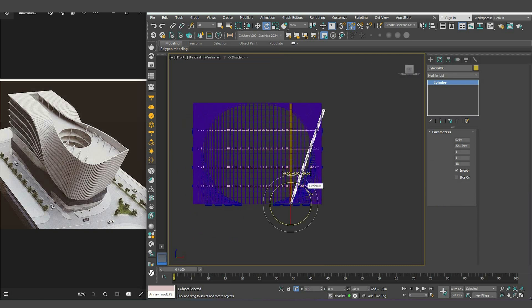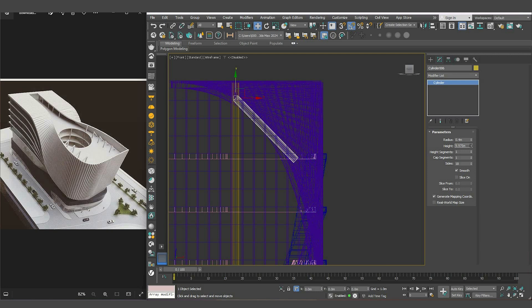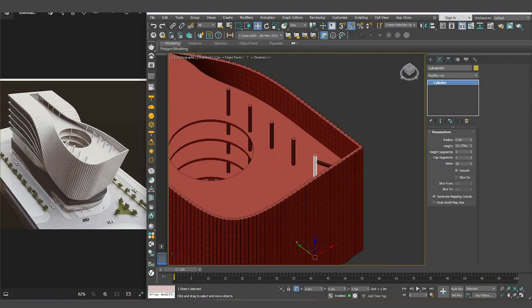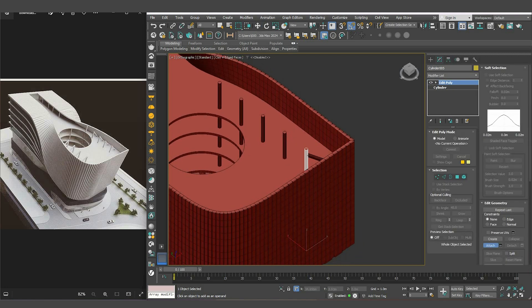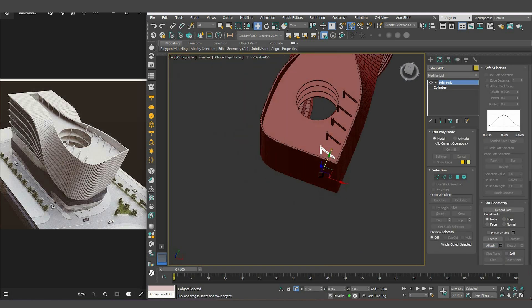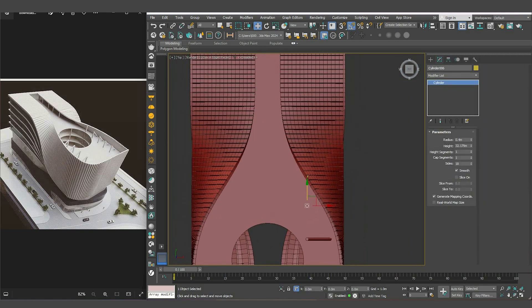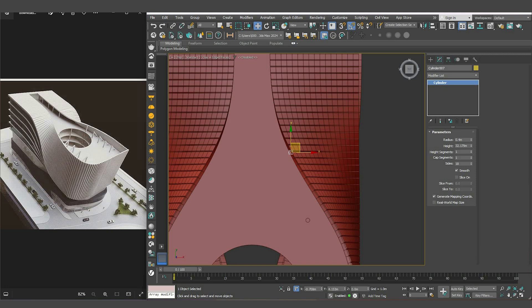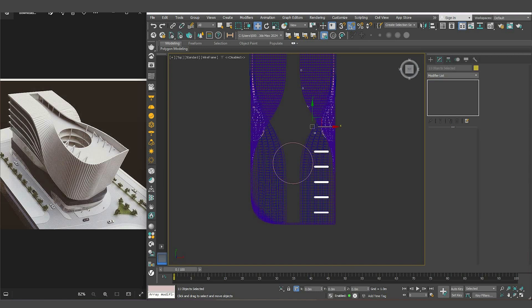Click on it to rotate, hold the Shift key and rotate it 135 degrees to create a copy. Move it up and reduce its height to be just under the floor. Add the edit poly modifier to the first cylinder, attach the new one, and the rest will follow. Add the rest of the columns — you just need to copy the cylinder again. For the other side, select all the columns and mirror them on the X axis.